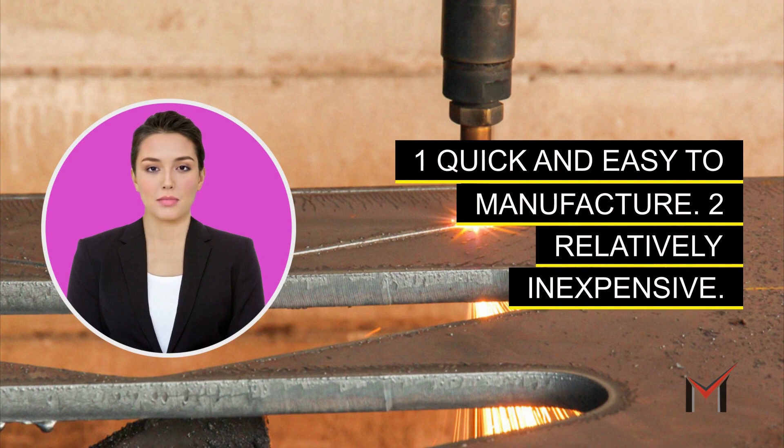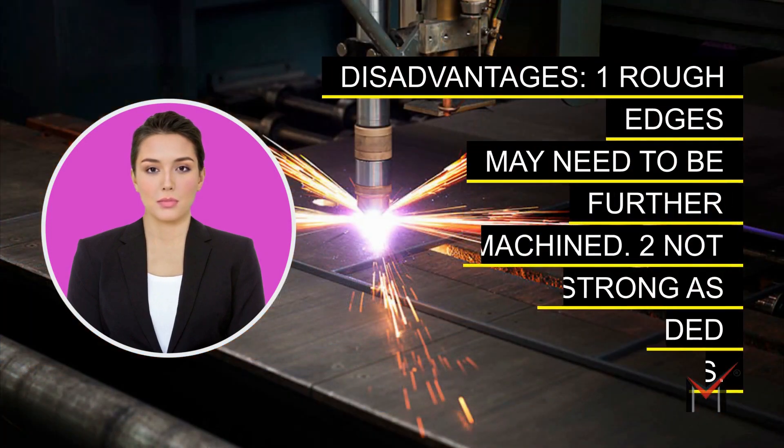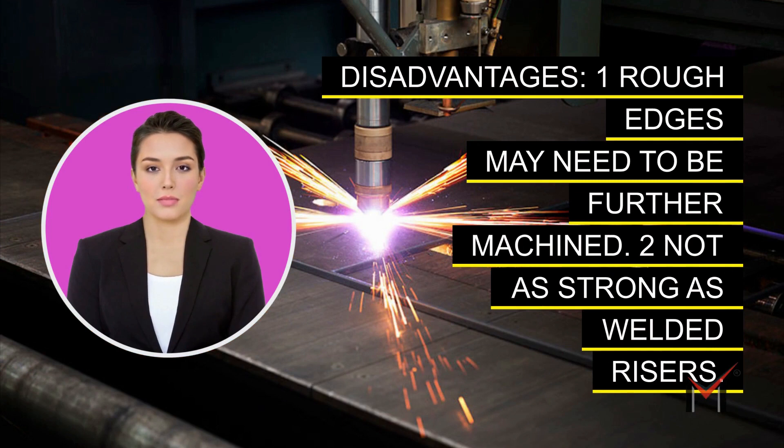Advantages: one, quick and easy to manufacture; two, relatively inexpensive. Disadvantages: one, rough edges may need to be further machined; two, not as strong as welded risers.